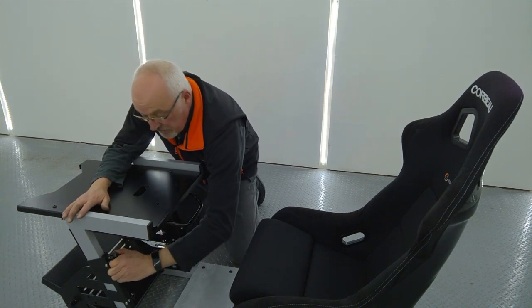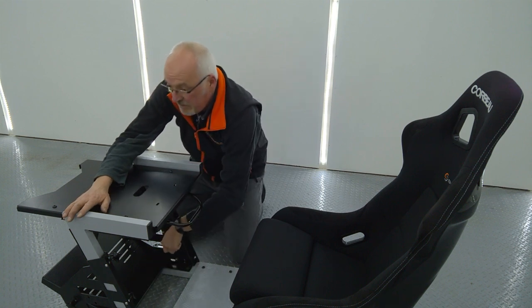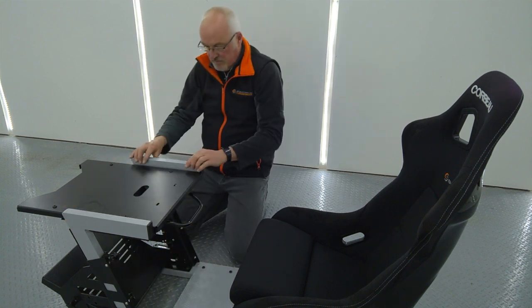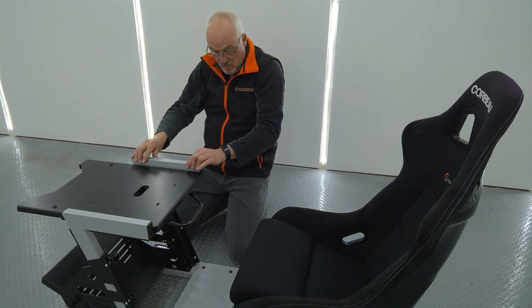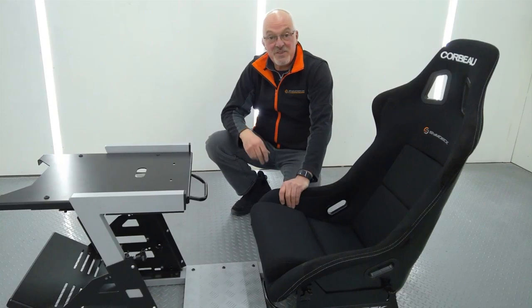There are only four thumb nuts but they really clamp down the legs and take out all of the slack, so you've now got the SuperStiff Lightweight RC1000 cockpit. That concludes the assembly demonstration of the Simdeck RC1000 cockpit. Thanks for watching.